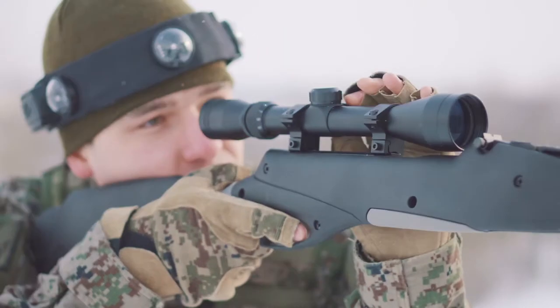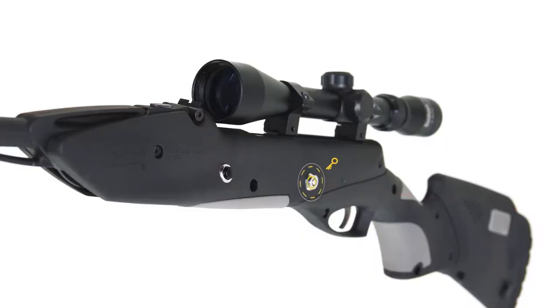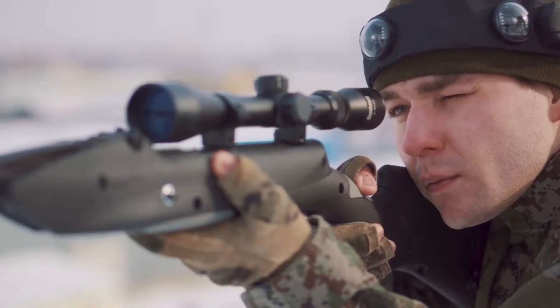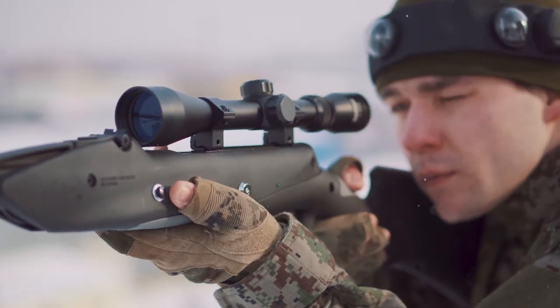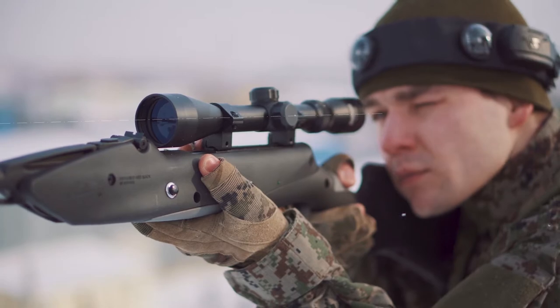The plastic shoulder stock with rubber inserts for a comfortable game. Use the anti-vandal key to turn on the device. The reload button is on the left for the player's convenience. At the top of the tagger there is a dovetail rail to install your favourite optics.